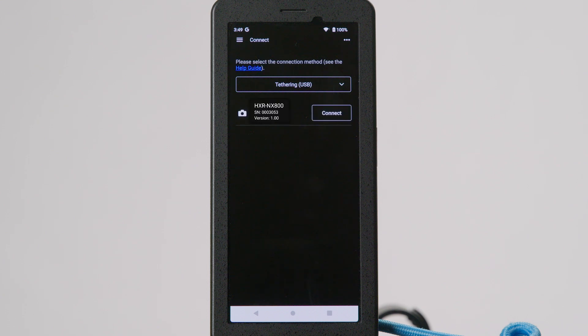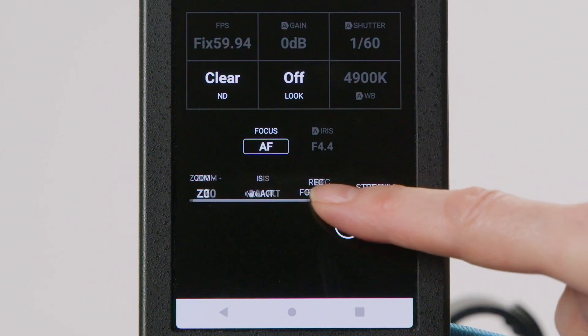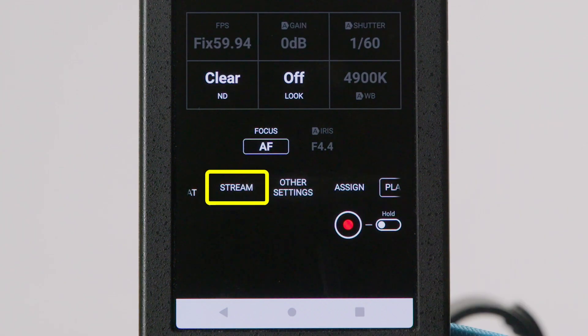When your camera appears below, press the Connect button. Once connected, locate the Stream Text button at the bottom scroll section beneath the Focus section.